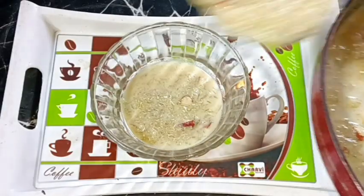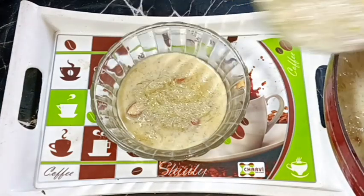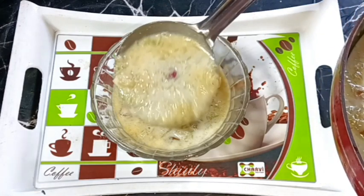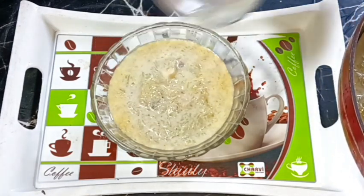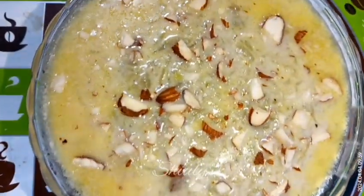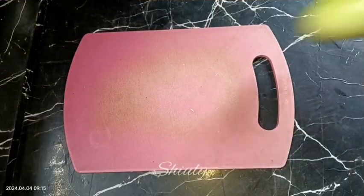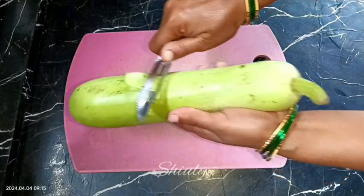Now I'm going to show you the recipe of loki ki kheer, that means porridge of bottle gourd. Very often while making the porridge of bottle gourd the milk starts to curdle, but I'm going to show you a secret trick of making it which will prevent your porridge from curdling, and it will be perfectly smooth, creamy and yummy. So let's see the recipe. For this recipe we need a tender bottle gourd — we need to peel it off.